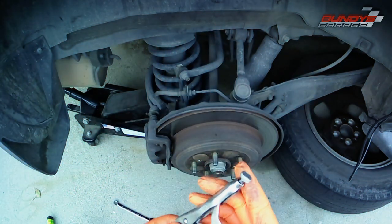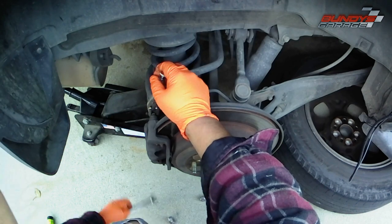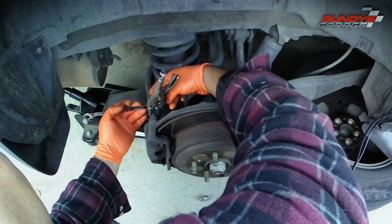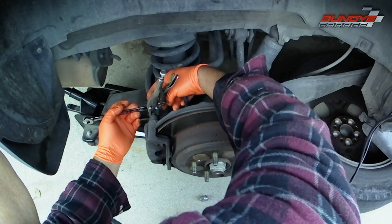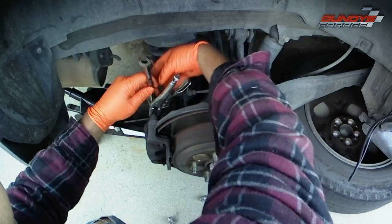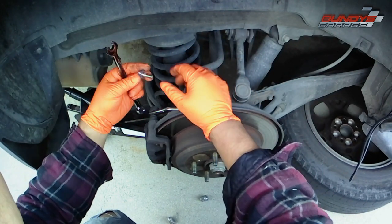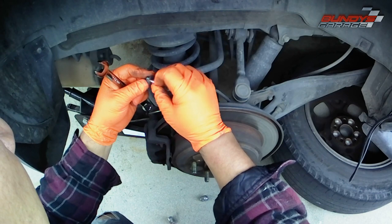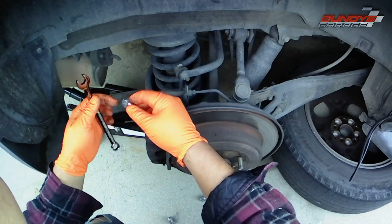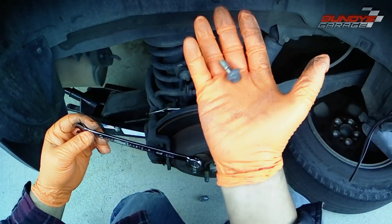I grab onto the slide pin and then I'm able to break the 12 millimeter bolt loose. If you run into that problem, just get yourself a needle nose vice grip, lock onto it, and you'll be able to get the bolt loose. The reason I wanted needle nose specifically is because there's a rubber boot right there and I didn't want wider vice grips to rip that boot apart. The bolts are 12 millimeter and they're not very long at all.